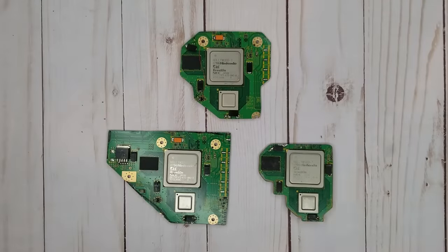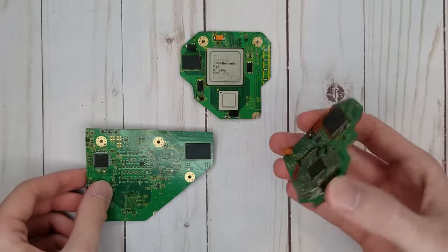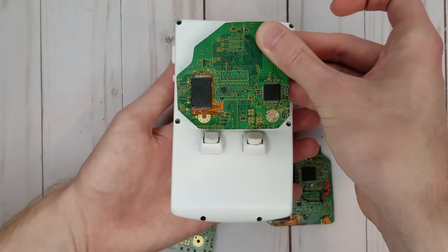Making a portable Wii this small is possible because the Wii motherboard can actually be trimmed very small. Some relocations are required to restore full functionality, but by hacking the software of the Wii to remove the need for the disk drive, a board this small becomes very possible.